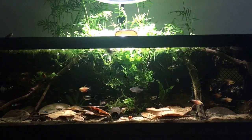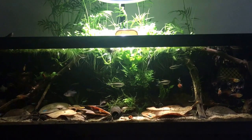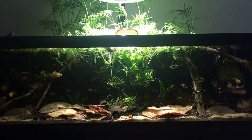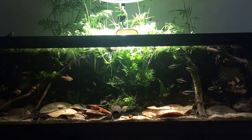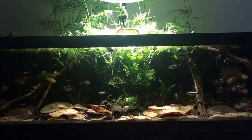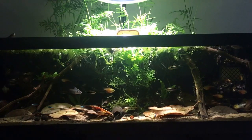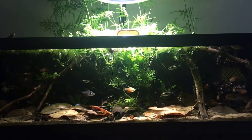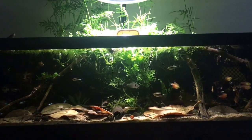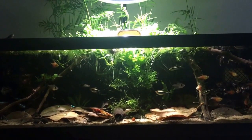We have a pair of Phantom Tetras — we used to have three, but one got stuck in this mesh over here and suffocated. Me and my dad fixed it so none of the fish can get into it. The Tetras can get through this mesh, but they can't go far because of the Filter Floss. We use Filter Floss to block up the mesh.